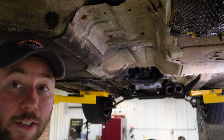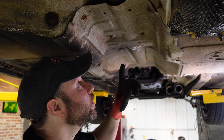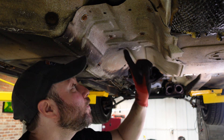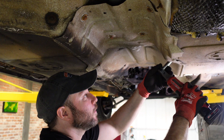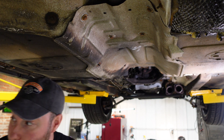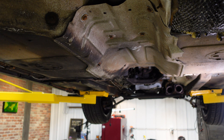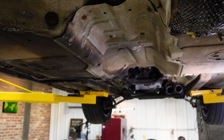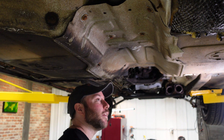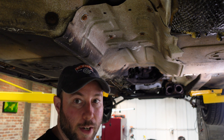With the exhaust down, the next step is to remove this heat shield. There are a bunch of 13mm bolts and then these 10mm speed nuts.